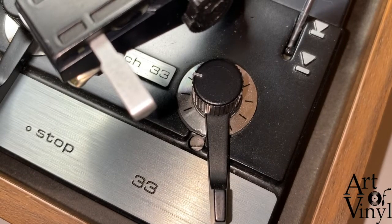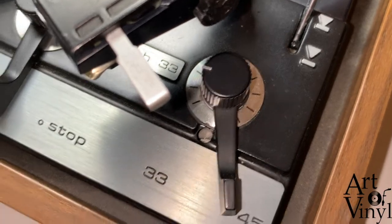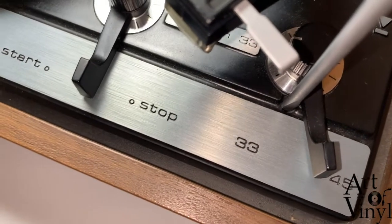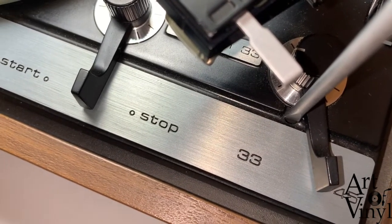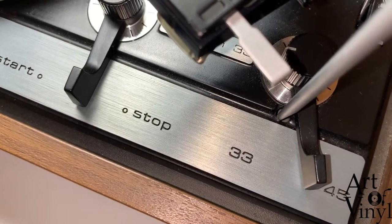If we look at this hole from the top, we can see that there is a screw inside the hole. You can put a flat screwdriver in it and only turn it a very little bit. Turning it clockwise will set it about half a centimeter closer to the inside, and turning counterclockwise will have the opposite effect.